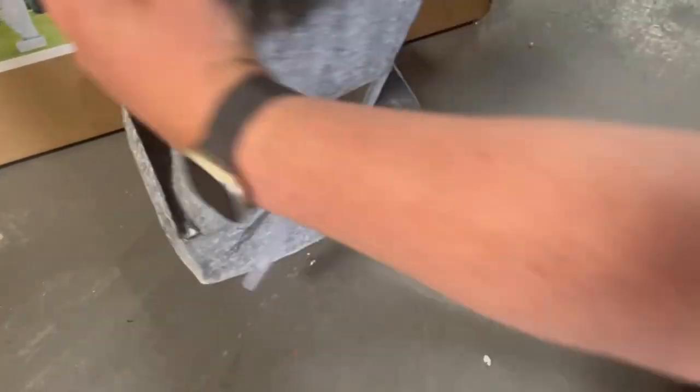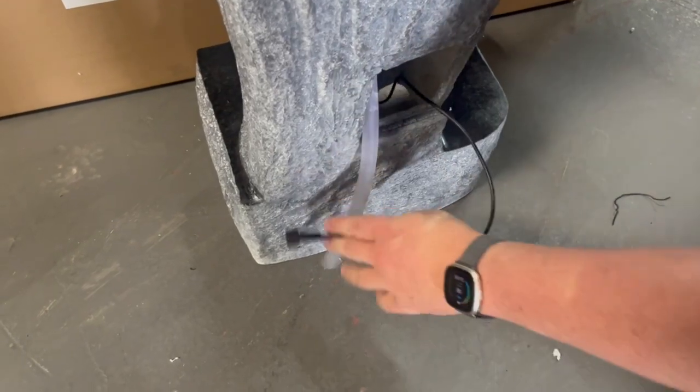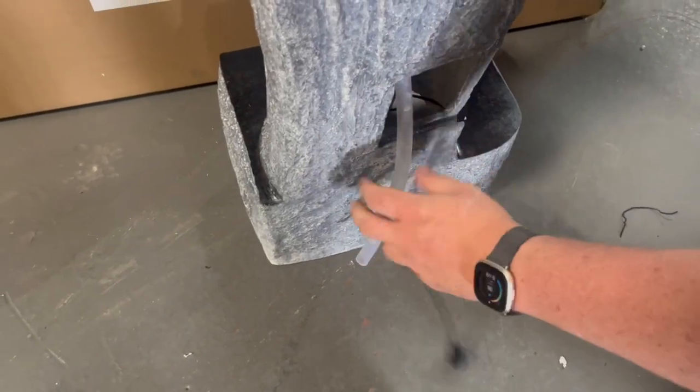This cable is going to go out the back of the feature through the access hole. This is where you're going to be doing the installation for the pump, tube work, and all the other components for the feature.